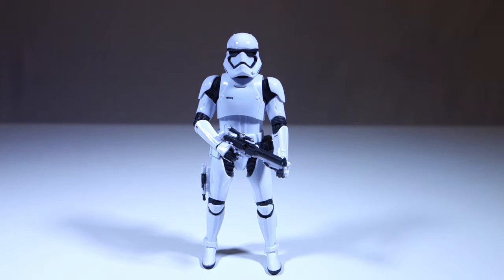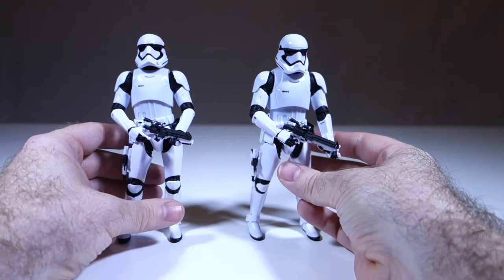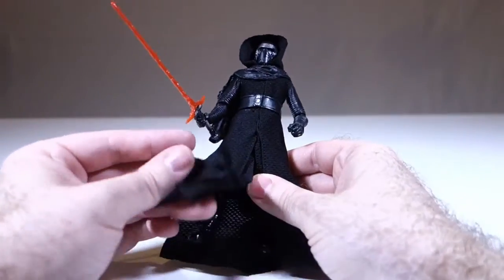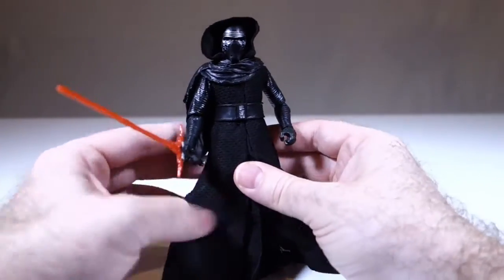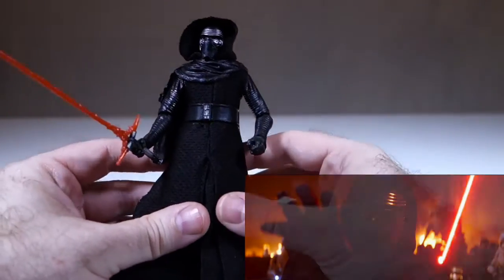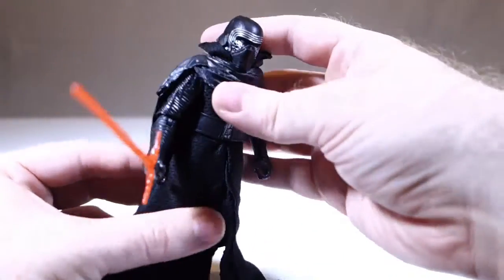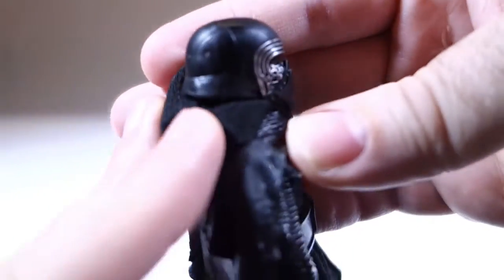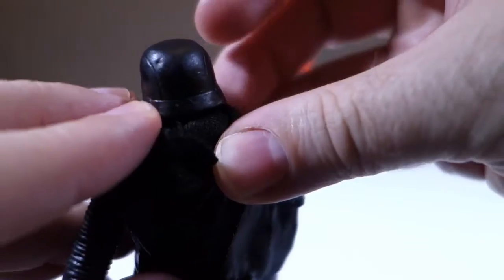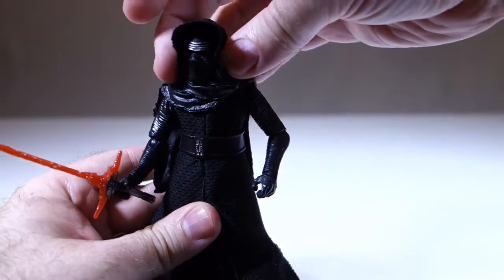I did buy two of these because with Vader I always seem to want two stormtroopers to flank him, and I imagine Kylo Ren is going to be the same. Now here's Kylo Ren — he's got a combination of cloth and rubber for his outfit. This part is rubber; his actual cowl and hood are cloth. It works pretty well. I think maybe they should have made the hood rubber too, although then you couldn't bring it down. We can see, looking closely, that there's definitely a little bit of a Vader influence in the back — which is interesting. Clearly from the trailer he seems to have a bit of a fascination with Vader.